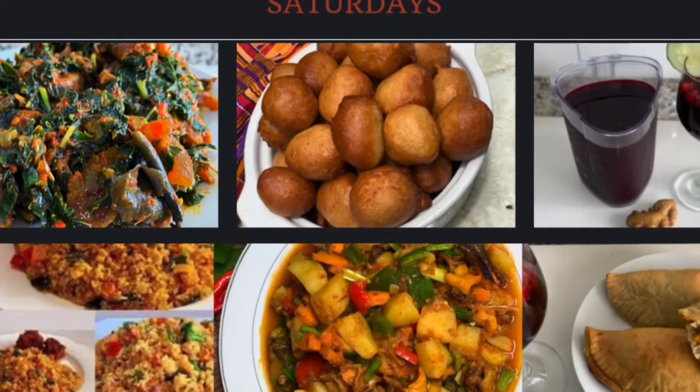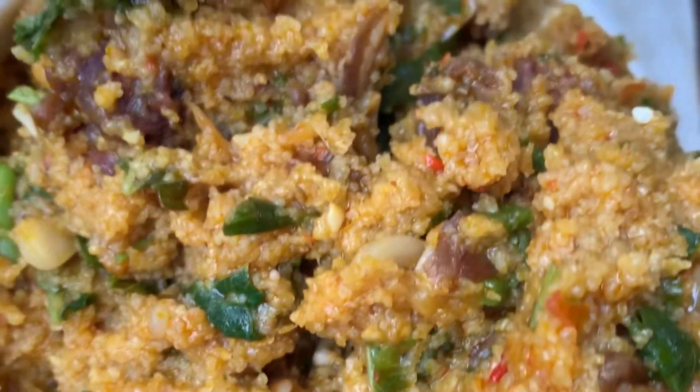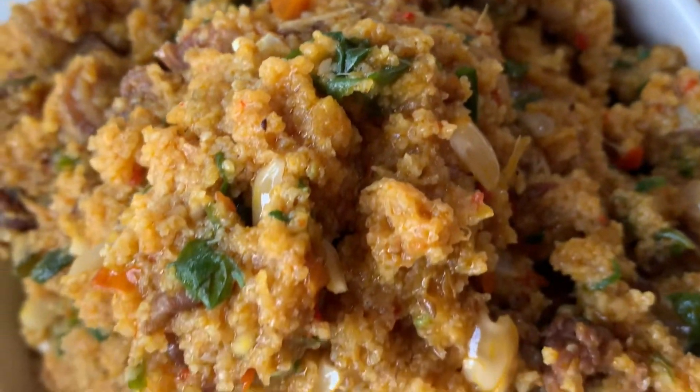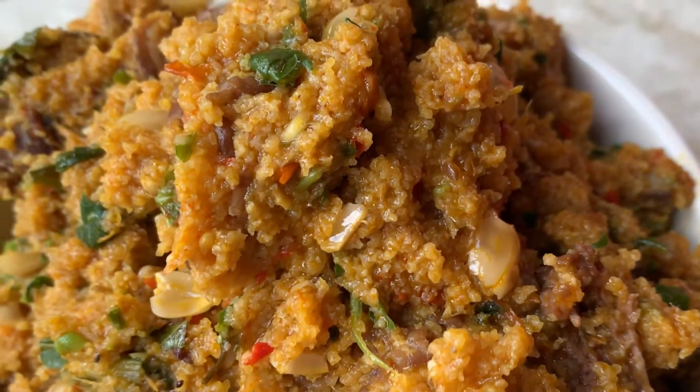Hi guys, welcome back to my YouTube channel. If you're new here, welcome! And welcome back to returning subscribers. Today we're making accia, or fonio grains porridge. Just look at this yummy, delicious bowl!